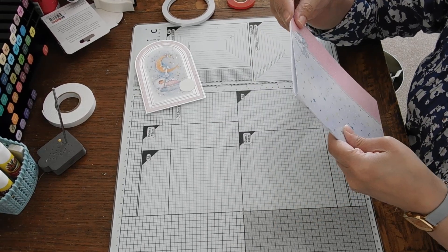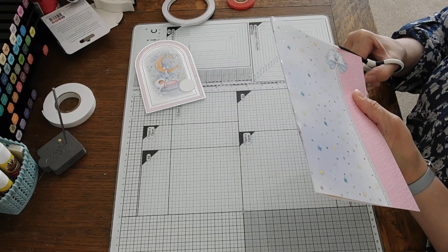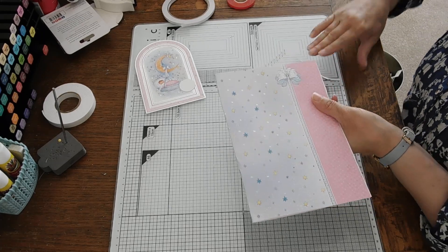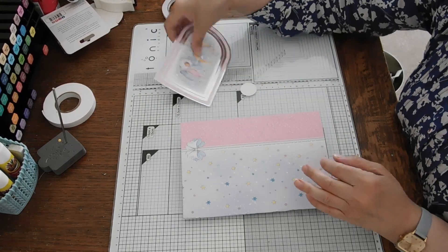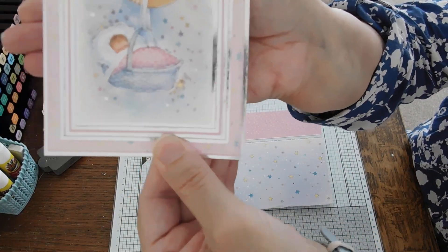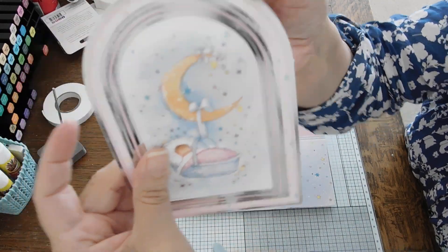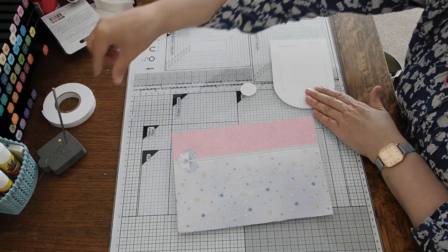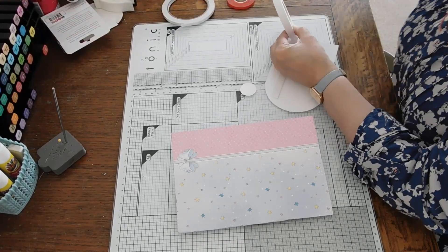I didn't do a good job there, I'll trim that — obviously I didn't cut this out very well. I already have an idea for next week's card making, I'm getting ideas in the night and thinking 'no, you should be sleeping.' That's the topper for this one, and it has two parts. I want to keep it as a whole, so I'm going to put this one with foam pads because it's quite a simple card.